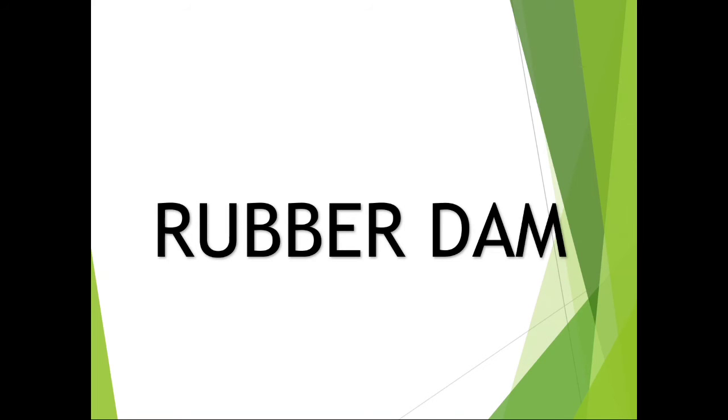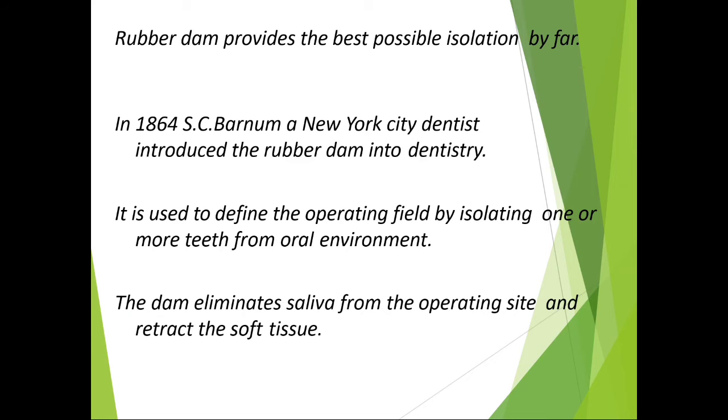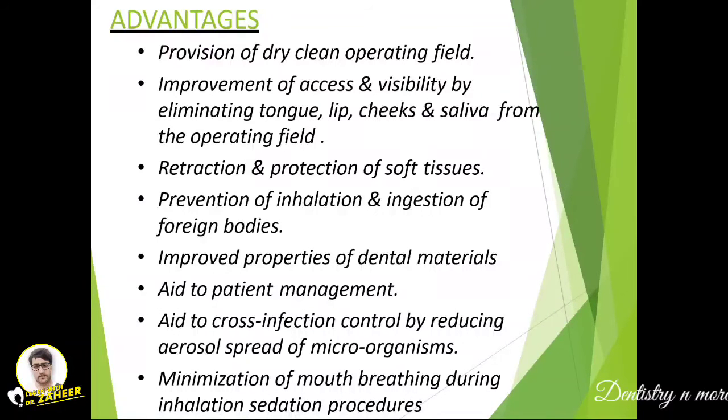Rubber dam provides the best possible isolation. In 1864, S.C. Barnum, a New York City dentist, introduced the rubber dam into dentistry. It is used to define the operating field by isolating one or more teeth from the oral environment, eliminating saliva from the operating site and retracting the soft tissue.